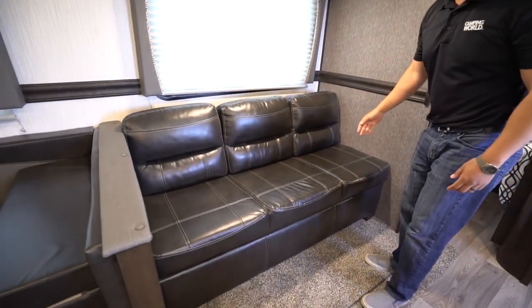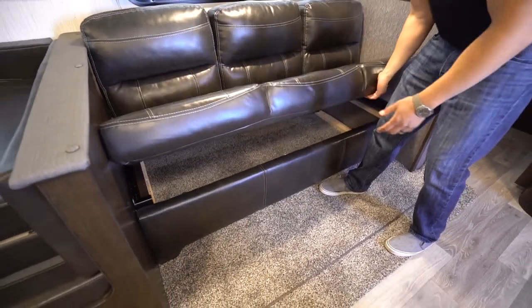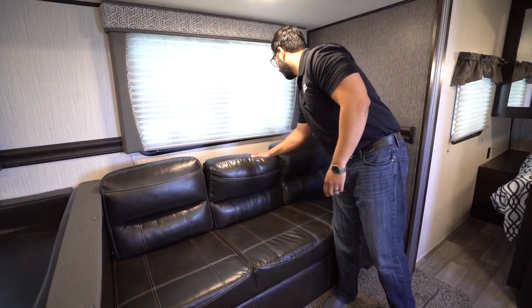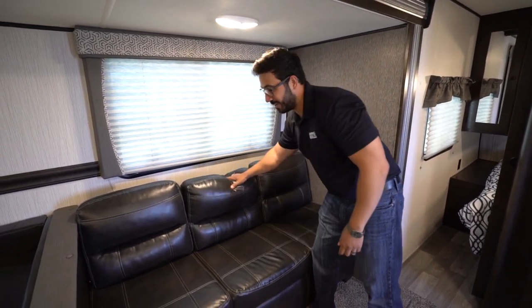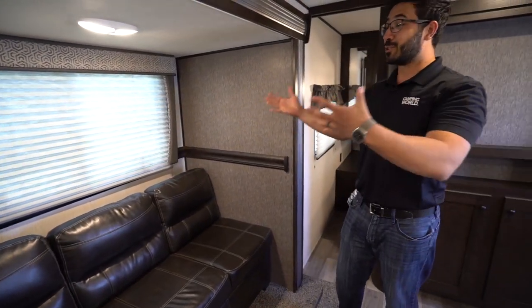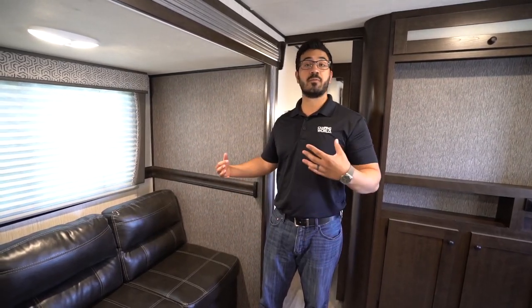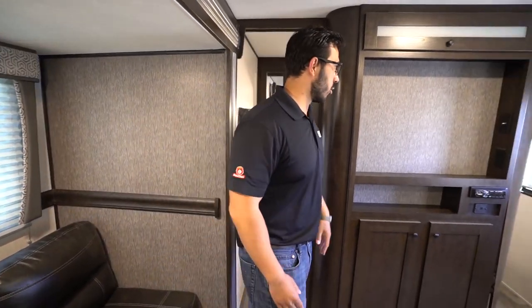Right here is your jackknife sofa. The big advantage is all the storage you get underneath — plenty of room for bedding, extra clothes, things like that. The 2021 version is a standard jackknife sofa. One thing to note: it doesn't have armrests, which is fine because it gives you more sleeping space. Just bring some throw pillows to make it a little more comfortable.